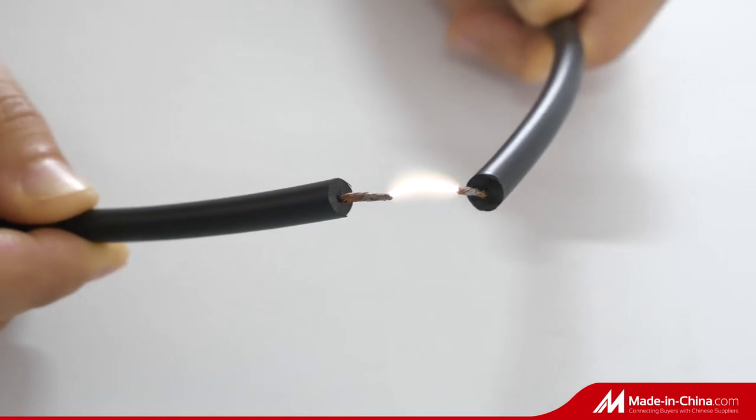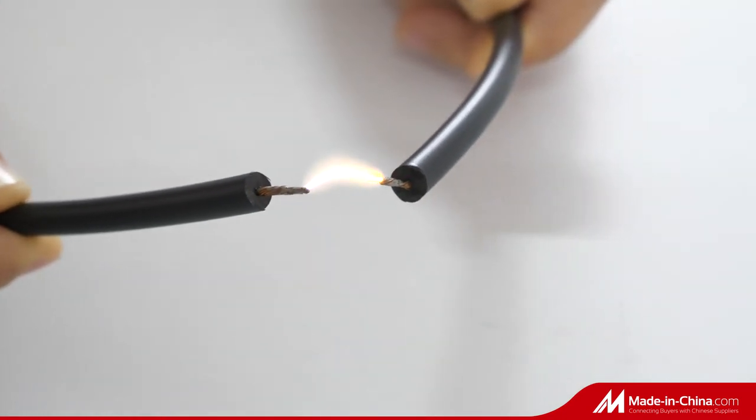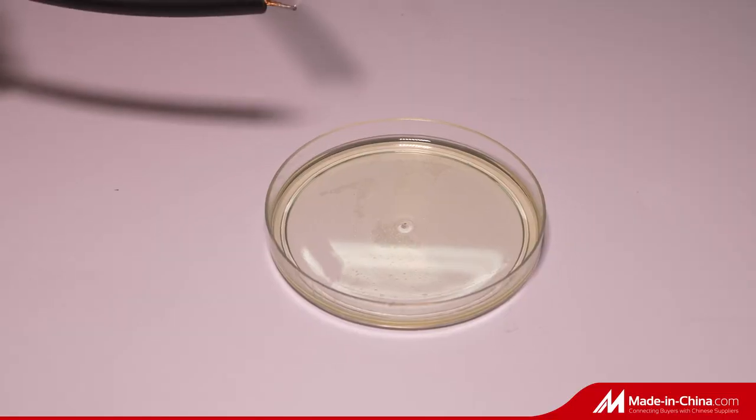According to customer requirements, we mainly design and manufacture gas appliance pulse ignition.